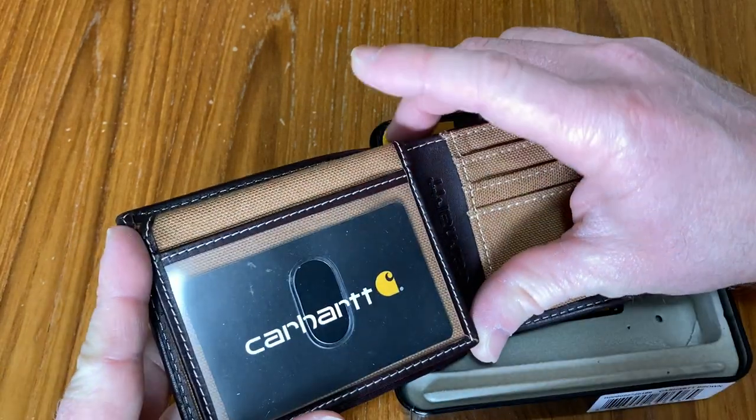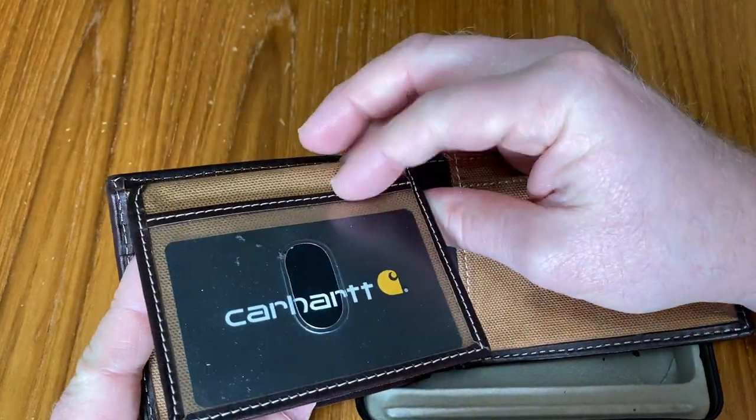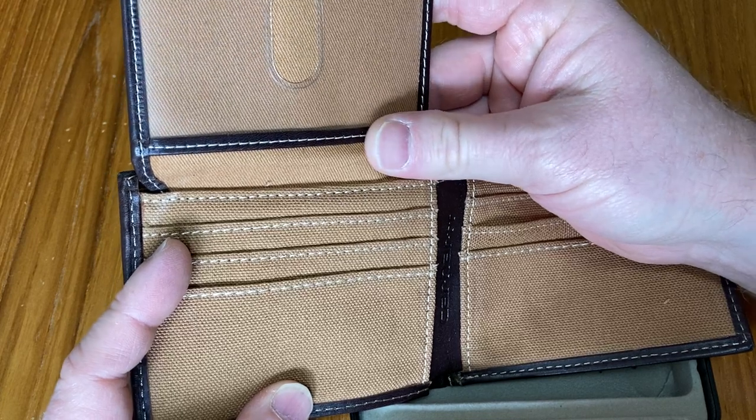Here's where you can put your driver's license — you can put that in there or your ID. Or you can put it here. So you have two choices: you can put something here or you can put something here.